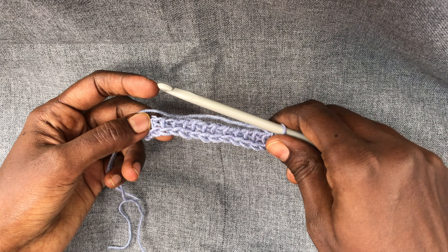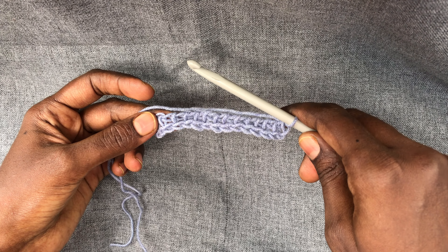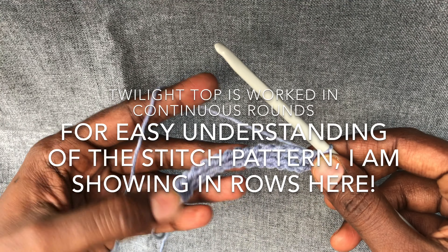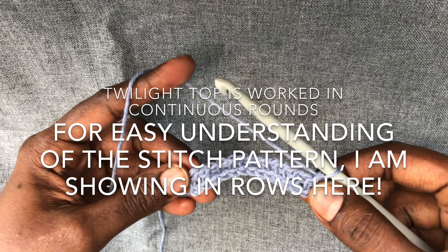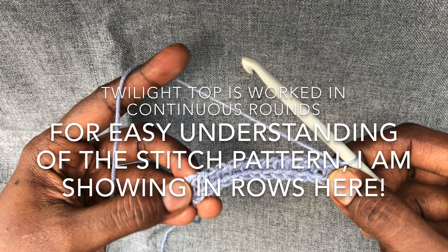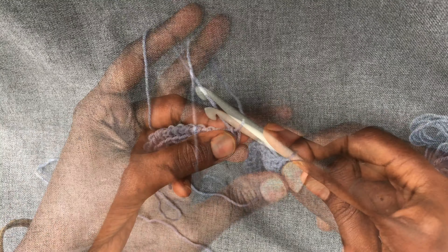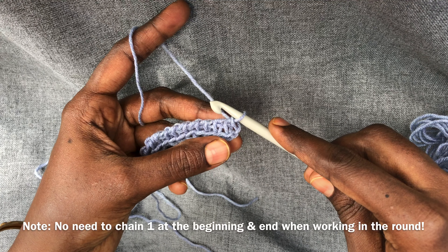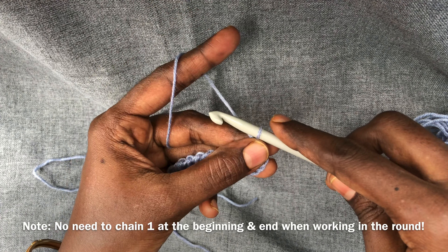If you're going to incorporate this stitch into any other project, you're going to have the stitch count as multiples of two plus two end stitches. For demonstrating, I have 14 stitches on hand, so there will be 12 working stitches for the puff stitch and two end stitches. After the foundation row, to begin the next row, we have to chain one.